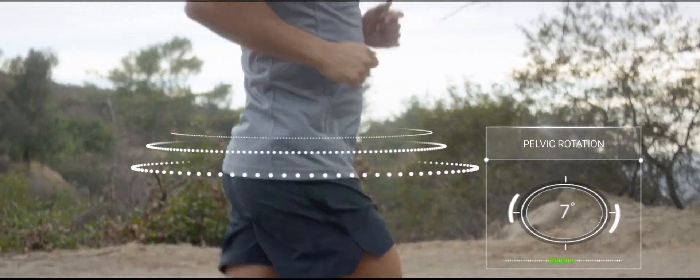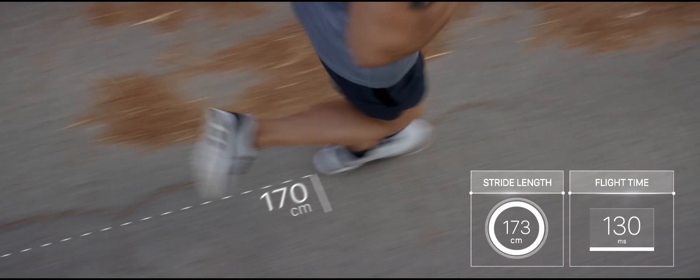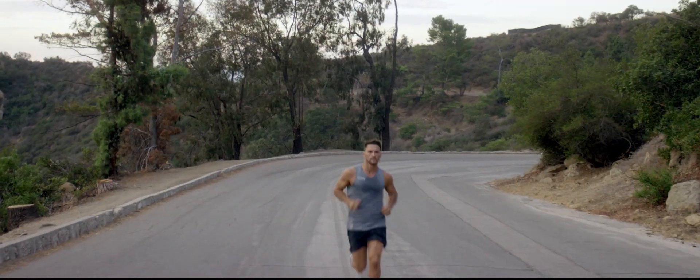Lumo Run analyzes running biomechanics from your core, then suggests adjustments to your form that help maximize your true potential, while also avoiding injury.